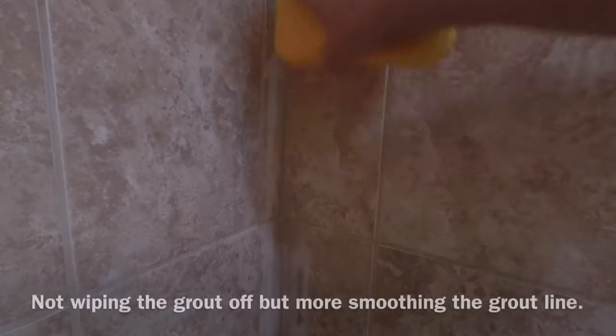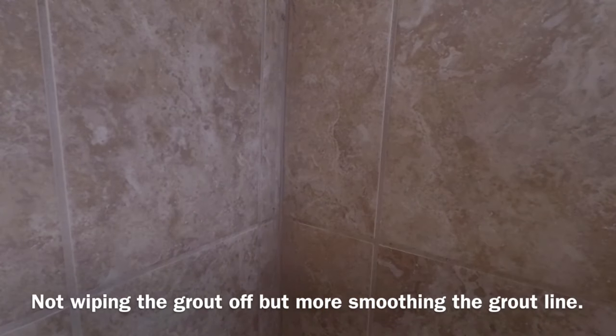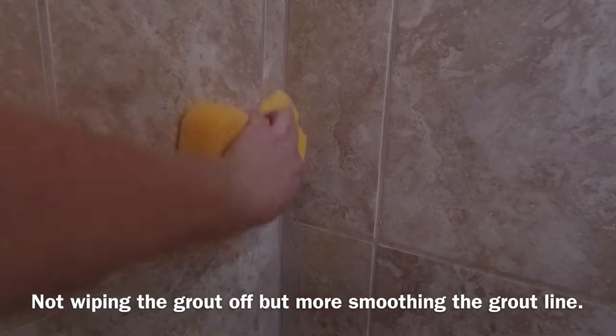We just wait our 20 minutes and we'll come back and wipe down the wall. 20 minutes later — now that we let this set up for 20 minutes, we can come back with our clean damp sponge and wipe the grout off the wall. Once we got the grout wiped off with our clean damp rag, we let it sit for about two hours, then we'll go back and take any of the haze off the tile that may be remaining.